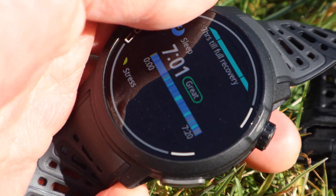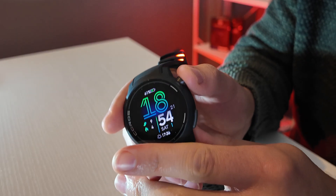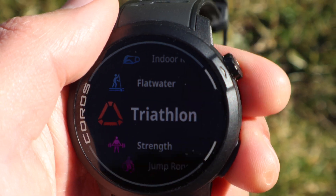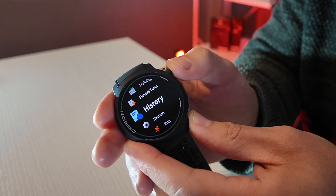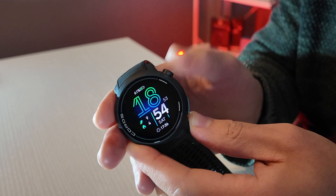If you want a real deep dive, stay tuned for my other videos. Press the top button — the scroll wheel — to get all your activities: run, indoor run, trail run, track run, hike, walk, road bike, rowing, triathlon, GPS skiing, cross-country skiing, and more. This is also where you'll find your workouts, training plans, fitness tests, and workout history. You can also access system settings from here and set shortcuts. I hope you enjoyed this video — leave any questions about the Coros Pace Pro below, and peace out.